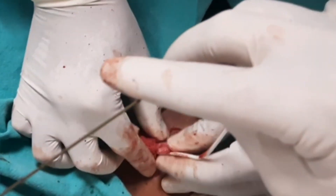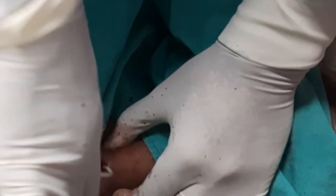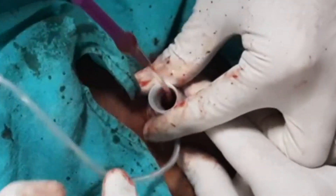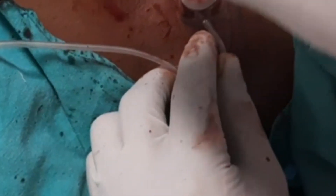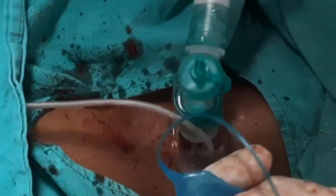Now we will insert our tracheostomy tube with the introducer. We have applied lignocaine jelly on the tracheostomy tube. We have to rotate and insert it. After inserting, we have to remove everything inside including the introducer. A little blood can come — no problem.